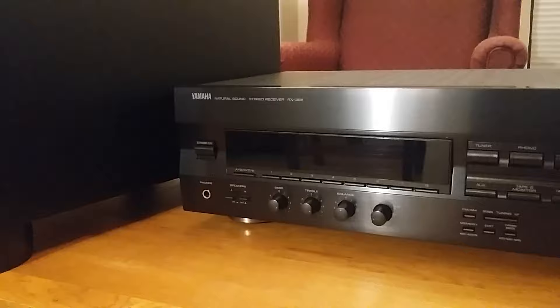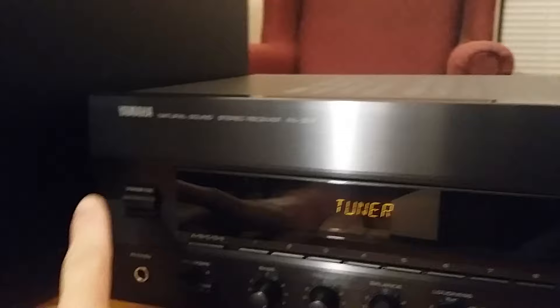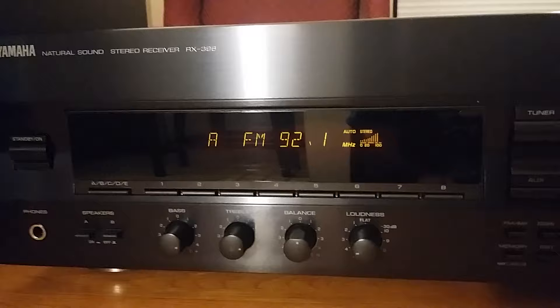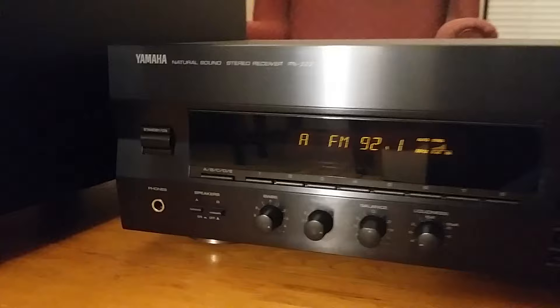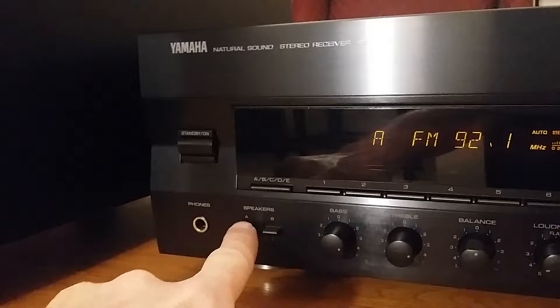Everything's hooked up. I showed you step-by-step how to hook everything up using speaker B output to the high-level input of the powered subwoofer. I'm turning it on now, and I'm using this speaker wire as an antenna so I don't have to hook up a CD player — tuning to 92.1 FM for a good signal. Now I'll switch to speaker A, which is my front speakers — and there we hear it.